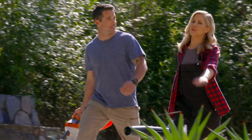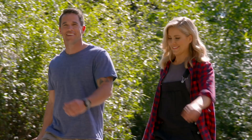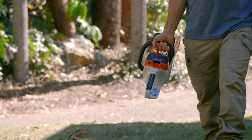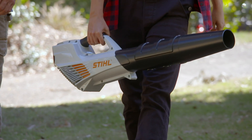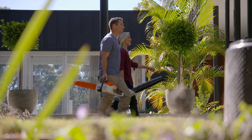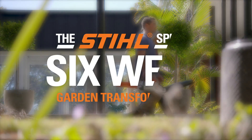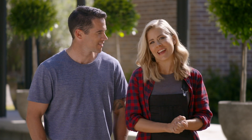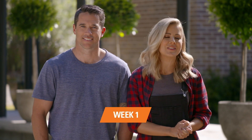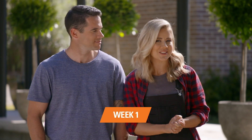It's seriously about time that we did this. I know, this is a long time coming. Hi, Michael and Carleen here. We are excited to get our garden ready for the warmer months with the STIHL six-week garden transformation.